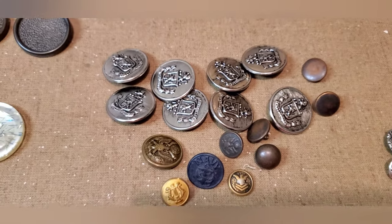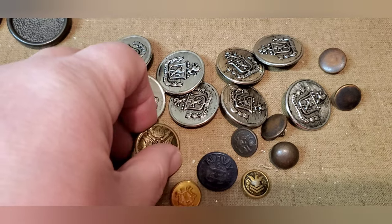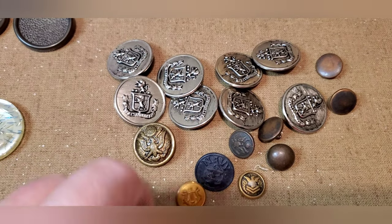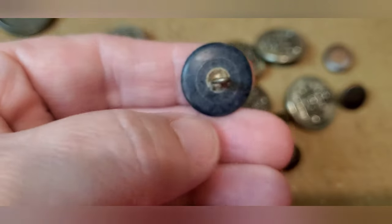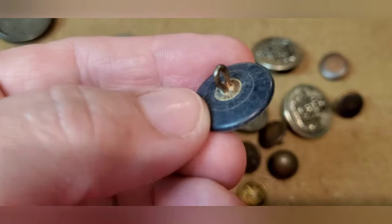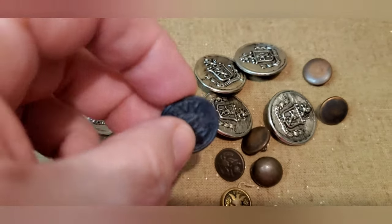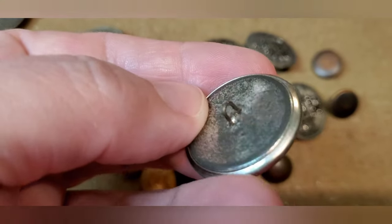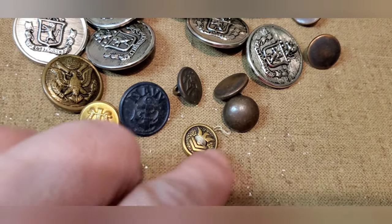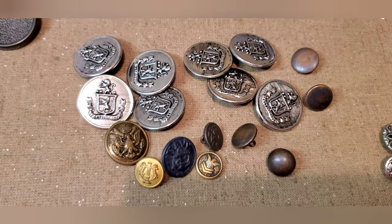Here we have a lot of military buttons. These are all uniform buttons. That one's an army button, this one is a military band button with a lyre on it, and this one says Navy on it. You can see the age by the patina of the shank. This is called a shank — when it has a little loop thing on the back. A lot of military buttons have shanks, even the little bitty ones. These are all old military buttons. So I'll put that lot out there — again, maybe 10 or 15 dollars.